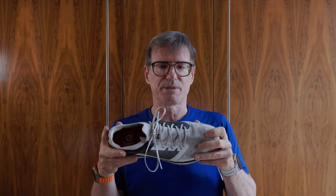The North Face Vectiv has a particular flat lace and a whole load of little slots very closely together, so it takes a long time to put this shoe on. I know it's designed to be very difficult to come loose on long trails, but that also means it's very difficult to tighten up. Personally, I prefer something that's easy to tie up and easy to loosen up.